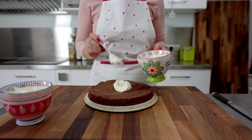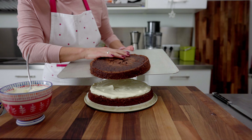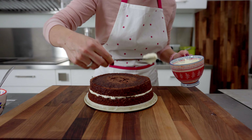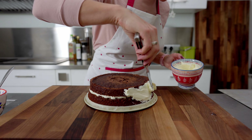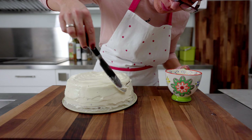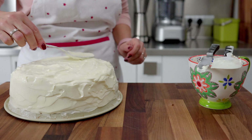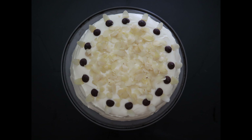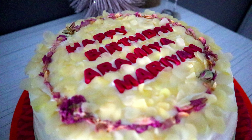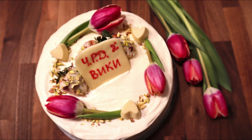Spread the first sponge with about a third of the cream, place the second layer on top, and smear the whole cake with the rest of the cream. Let your imagination run wild and decorate as you like — white is definitely a good base. Choose decorations that complement the wine, such as sliced almonds, chocolate drops, French macarons, rosemary, star anise, raisins, rose tea, colored white chocolate, or even real tulips. Enjoy!